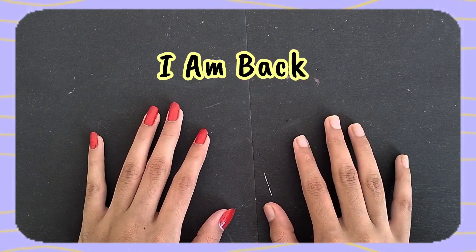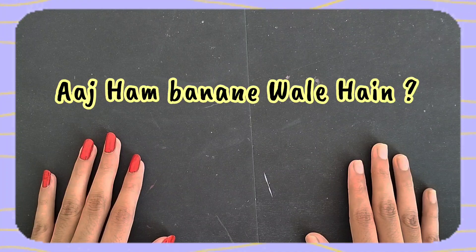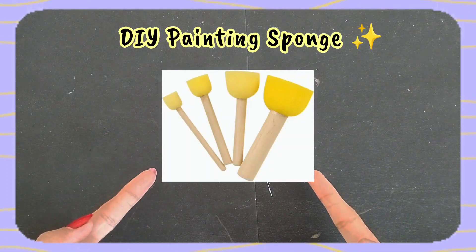Hi everyone, I am back. Welcome to my YouTube channel. So today we are going to make a DIY painting sponge. So let's start the video.